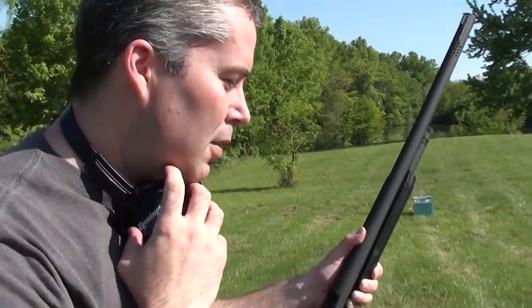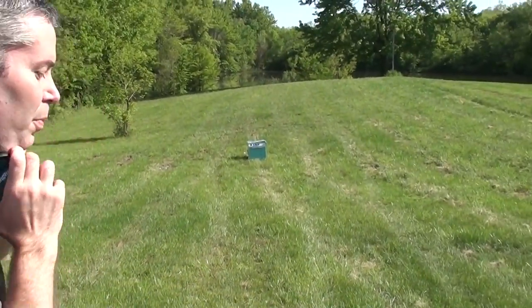Hey guys, coming to you from out back of our house here. Today we're going to try to use the Mossberg 500 with the 24-inch slug barrel — it's a rifled slug barrel — and I'm gonna fire some two and three quarter inch slugs into an old stove that came out of a trailer we had. I'm gonna hand the camera over to my son and we'll see what happens. You might want to back off a few feet.